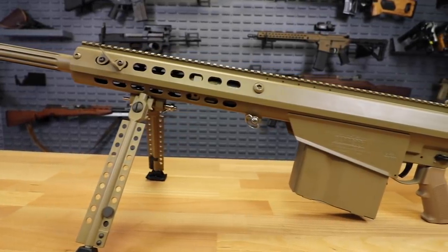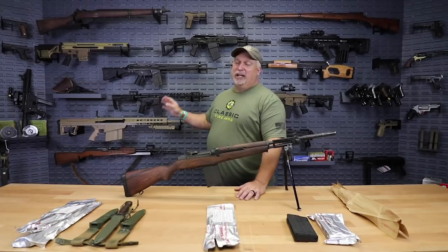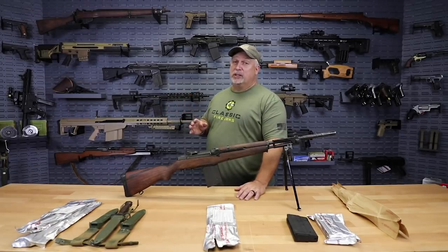It comes with a bipod, flip-up sights — again, a $15,000 value — and someone's going to win this thing within the next 48 to 72 hours.